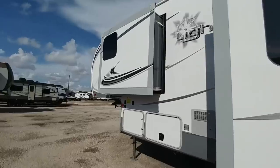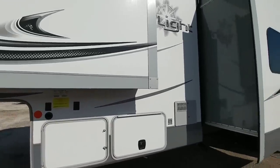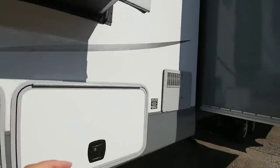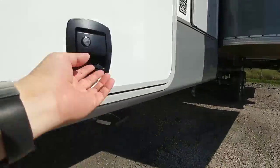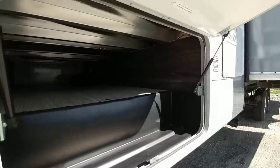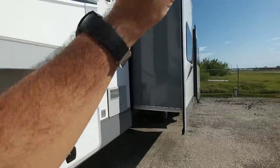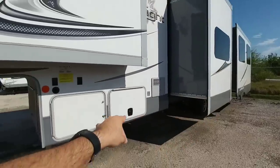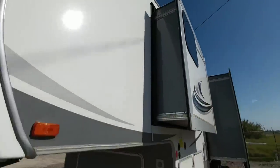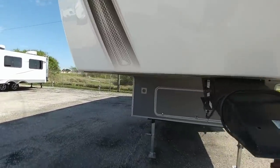Coming around to this side, this is the other half of your pass-through storage. One thing that may be different is this one doesn't have a traditional wet bay. You have your dump valve release down here, but inside the area there are no valves — they've put all the water connections in the back of the coach and the dump valve areas in the gates on the side. This is going to be your front bedroom slide, and while it doesn't have an upgraded pin box, it does have a nice LED light strip up front.